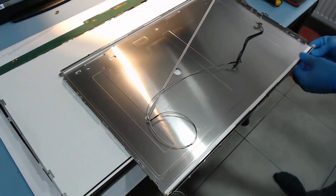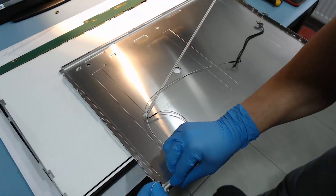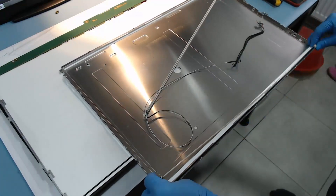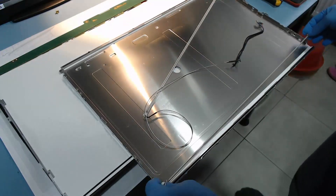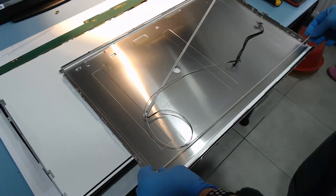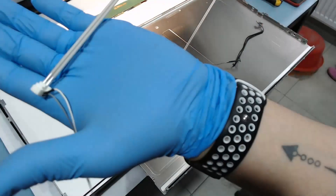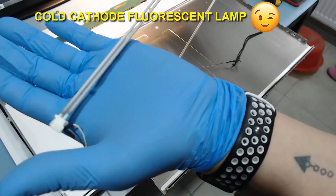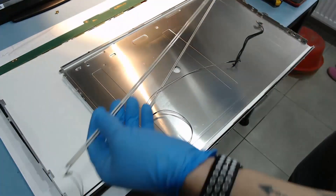In my opinion the electronic part, which at first seemed the most complicated, is actually the simplest. The hard part is to get to the CCFL lamps — bloody lamps.